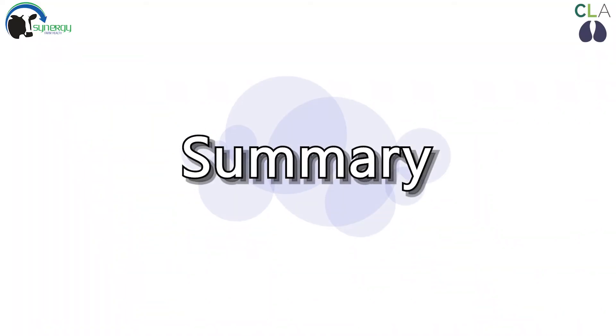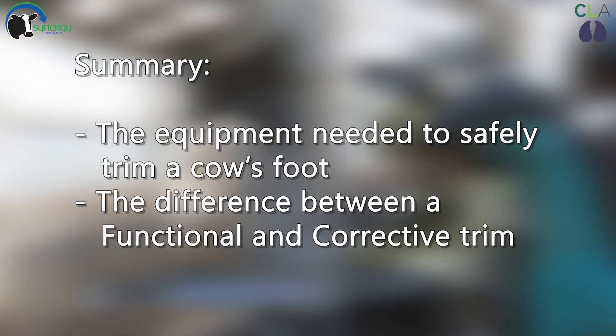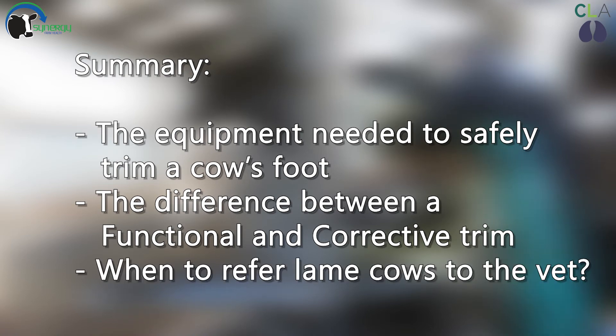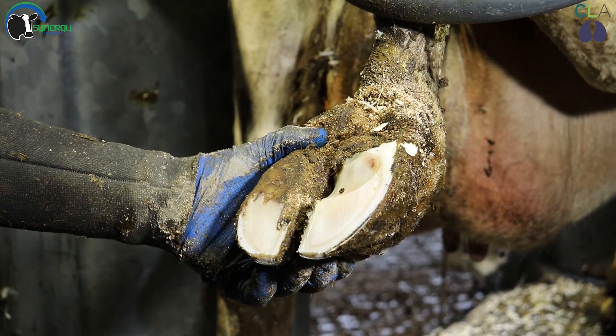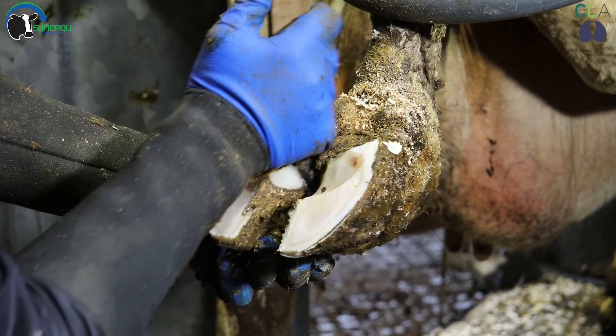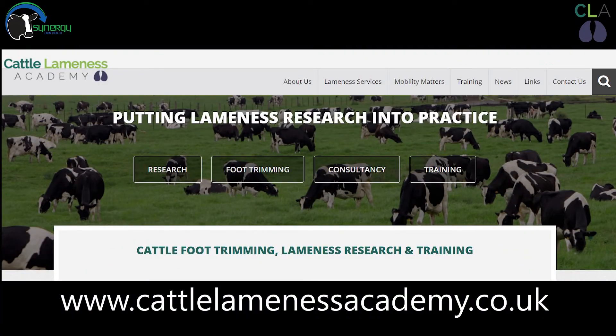To summarise what we've covered in this video on foot trimming: the equipment to safely trim a cow's foot using the Dutch five step method; the difference between a functional trim and a corrective trim for both hind and front feet; and when to refer lame cows to your vet. If you are interested in undertaking foot trimming on your farm, we would strongly recommend undertaking a foot trimming course. The Cattle Lameness Academy regularly runs foot trimming courses as well as advanced grinder courses. Please see our website for upcoming dates. Thanks for watching this CLA Mobility Matters video on foot trimming.